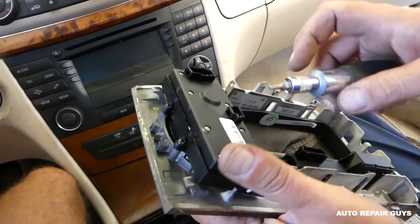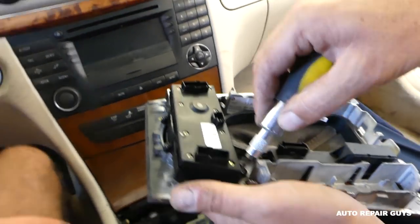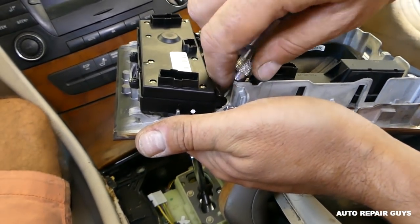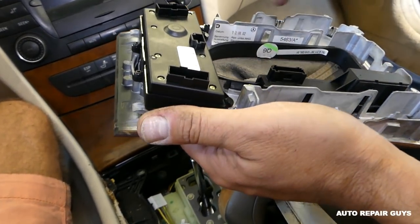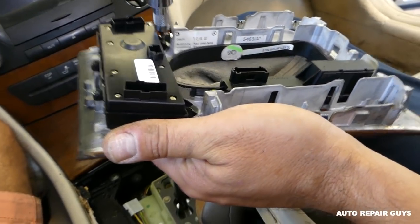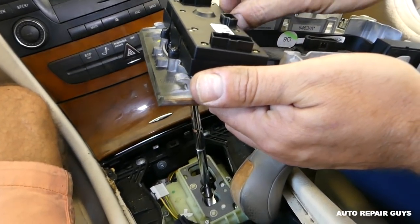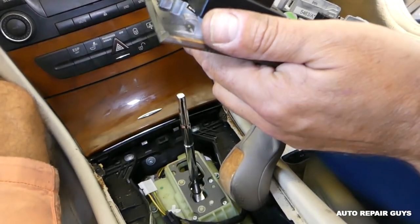For the automatic switch, you'll need a T10 Torx screwdriver. Remove four screws — one is there, and one on the other side. Make sure you don't drop them because they're very tiny. Then there are two more that we'll need to remove as well.